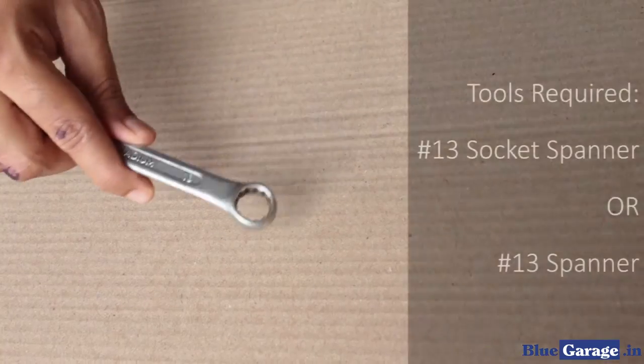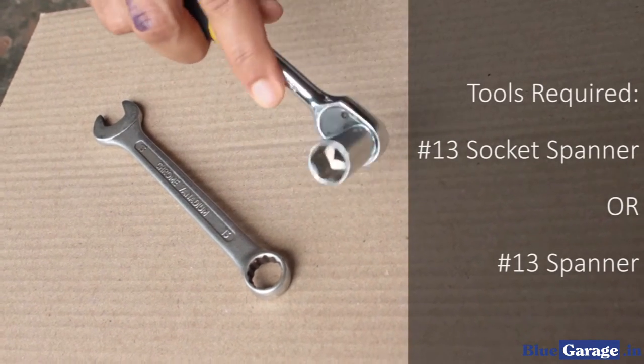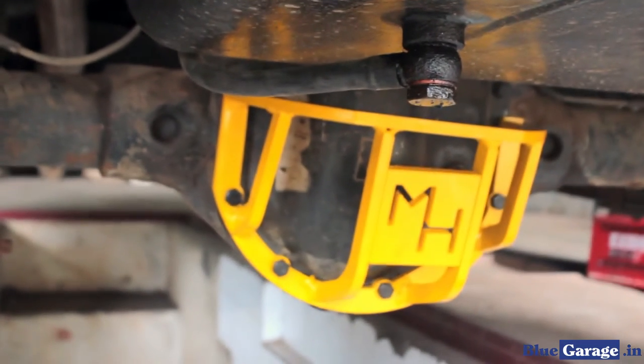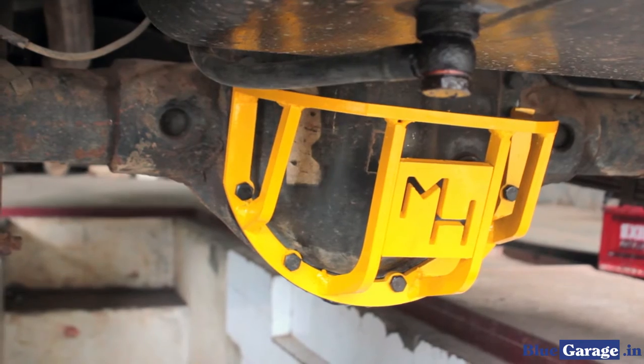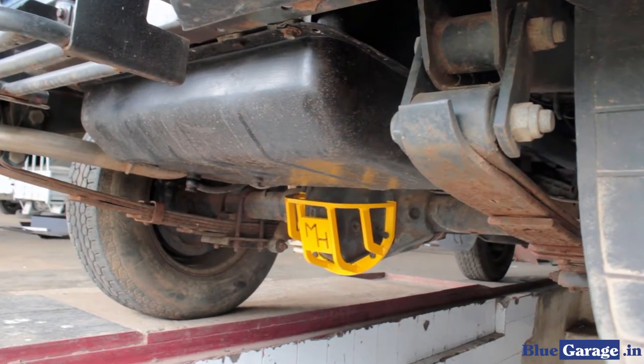In order to install the new Metal House differential guard, you need either a size 13 standard spanner or the same size socket spanner. Before beginning the installation, make sure your vehicle remains stationary and that you are wearing all the safety gear necessary.